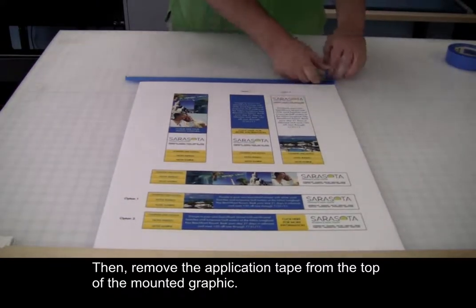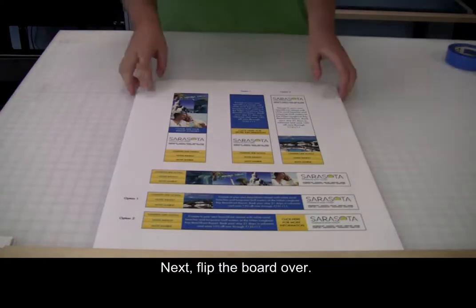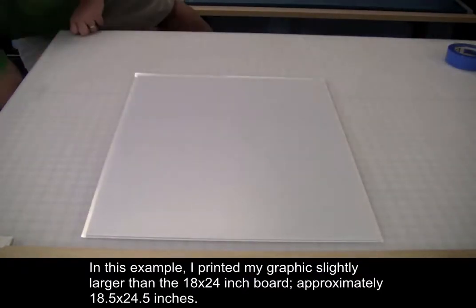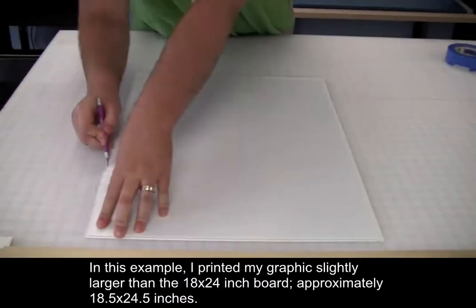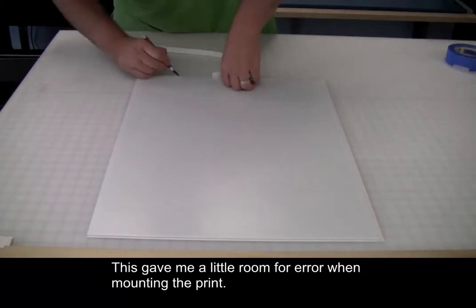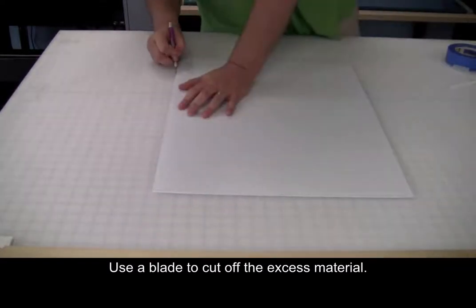Then, remove the application tape from the top of the mounted graphic. Next, flip the board over. In this example, I printed my graphic slightly larger than the 18 by 24-inch board — approximately 18 and a half by 24 and a half inches. This gave me a little room for error when mounting the print. Use a blade to cut off the excess material.